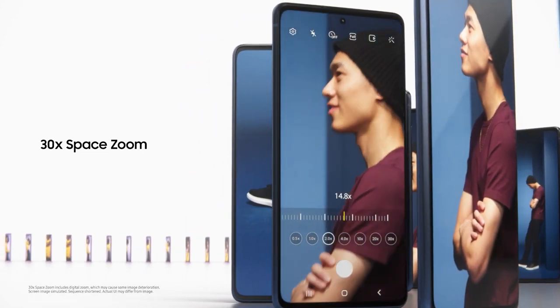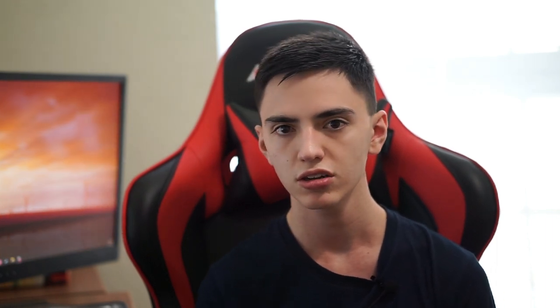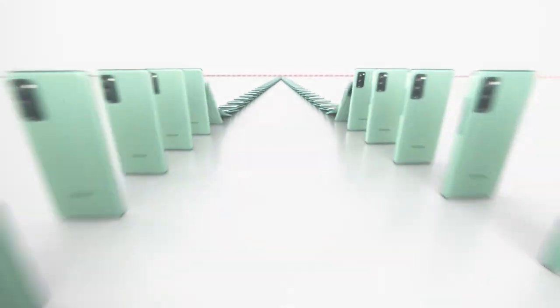On the software side, you get stock Android 11 on the Pixel 5, while the S20 Fan Edition runs Samsung's One UI — version 3.0 or possibly 2.5. It really comes down to whether or not you like Samsung's skin. Personally, I don't really like it, but looks are subjective so don't feel bad if you do.